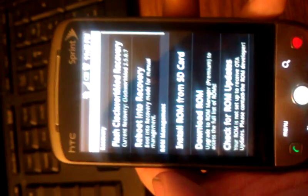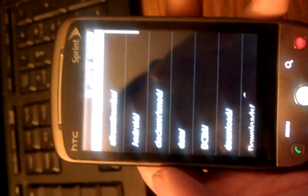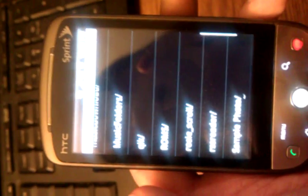I already have it downloaded to my SD card, so I'm going to select SD card. And then, to make things easy, I made a folder called ROMs so that I can keep track of them. And the one I'm actually going to install is CyanogenMod 7.